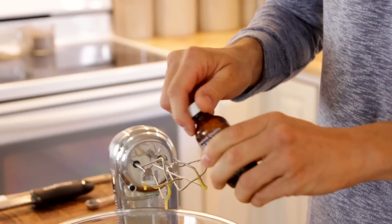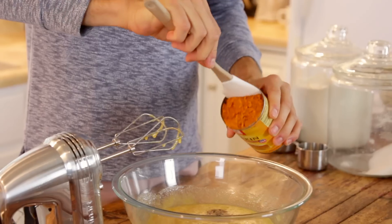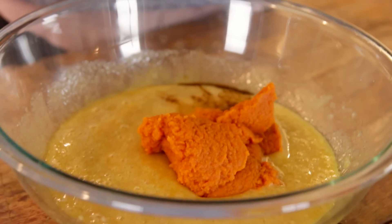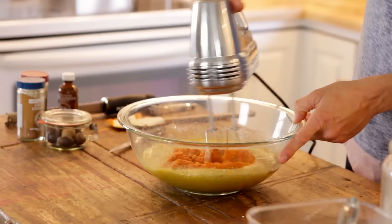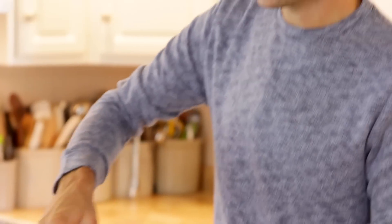Once that's all mixed together, we can add in our vanilla and pumpkin. I mean, these are, of course, pumpkin donuts. Add one teaspoon of vanilla and one 15-ounce can of pumpkin. People always ask me if I do my own pumpkin or if I cook all my own down since I do grow so many. But honestly, canned pumpkin is so good and it's an all-natural product — you might as well just use the canned version. Just mix that all together and make sure the pumpkin gets really well combined with the wet ingredients. You don't want any chunks in there.